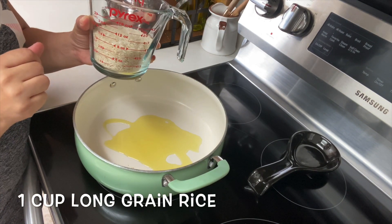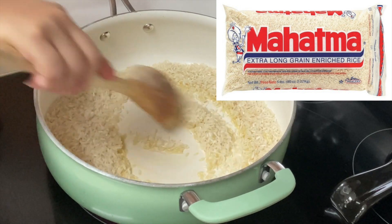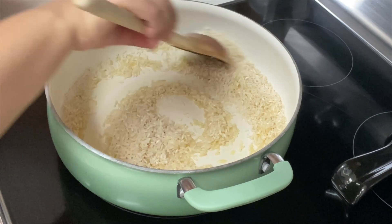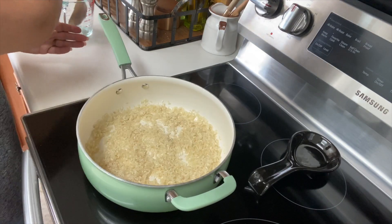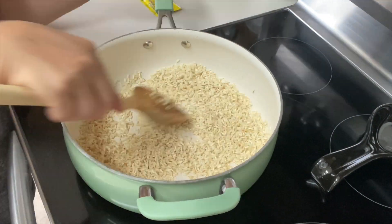Add one cup of long grain rice — I'll go ahead and add a picture above of the brand that I use. By the way, I'm cooking at medium to medium-high heat. We're going to mix and cook this until it's nice and toasted. You'll notice it kind of turning a little different color. You just want it kind of like a light golden brown. Just make sure you don't burn it of course.